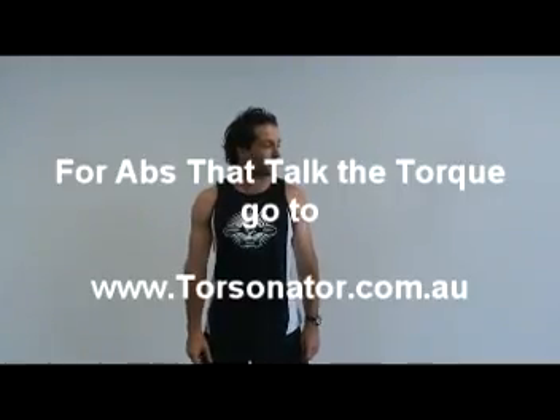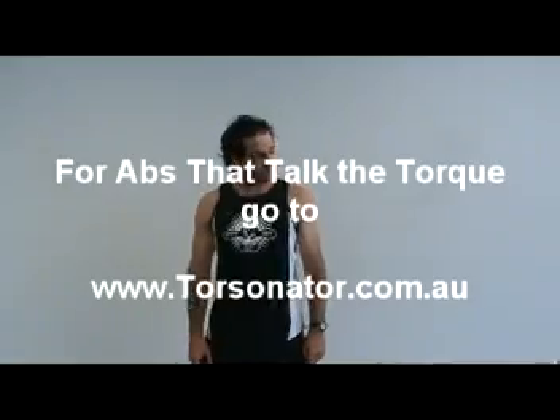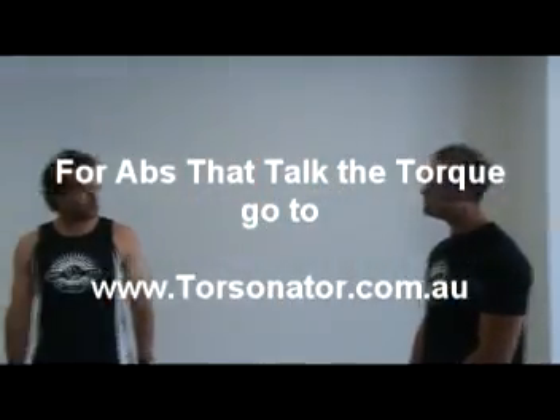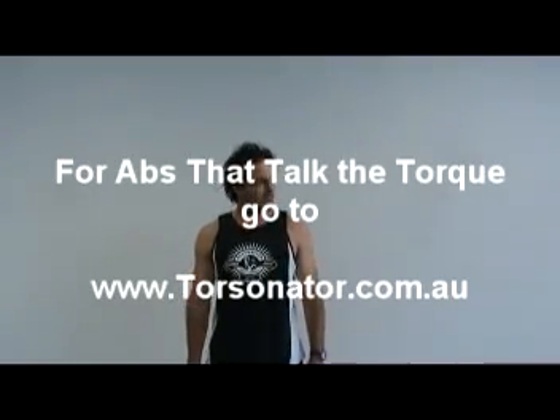It blows away any of those gimmick devices you're going to see at 3am. And if I was looking to buy one, where would I get one from? Well, head to our website torcinator.com.au — head there for our apps at Australian Kettlebells.